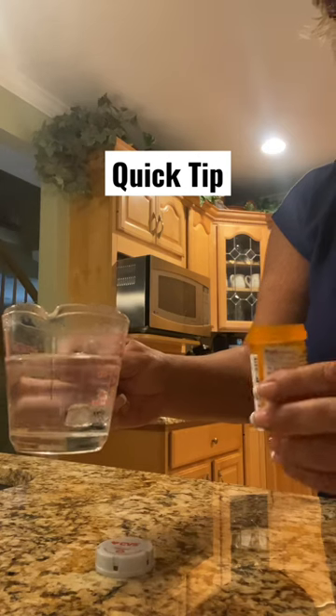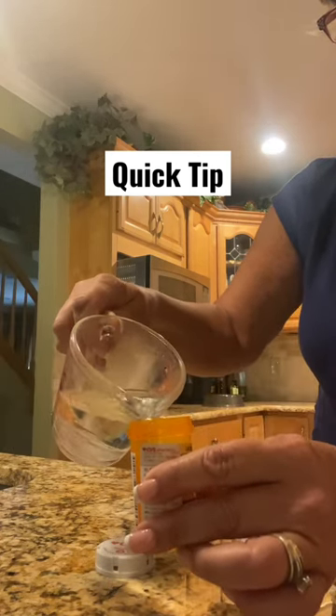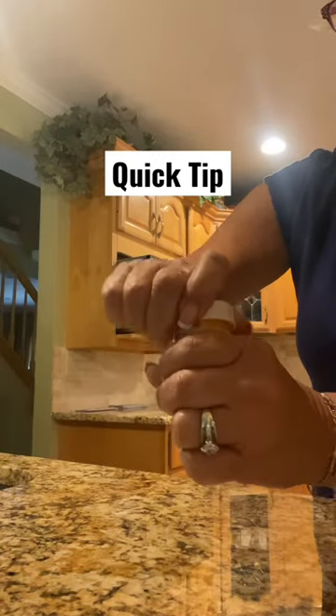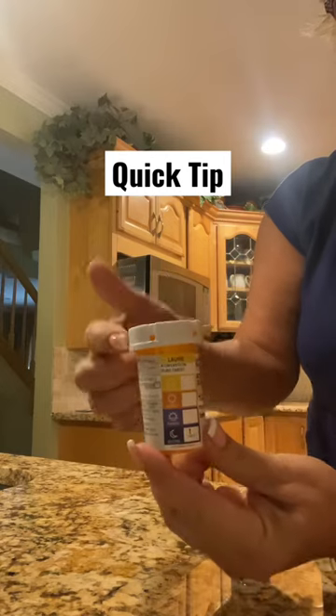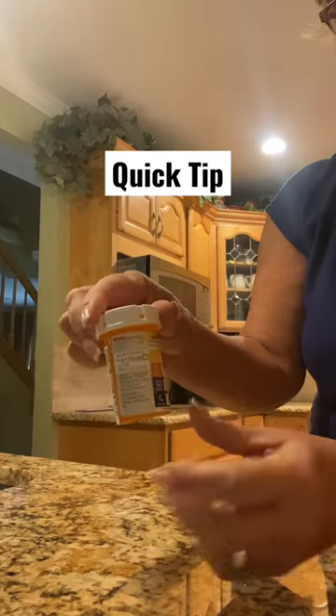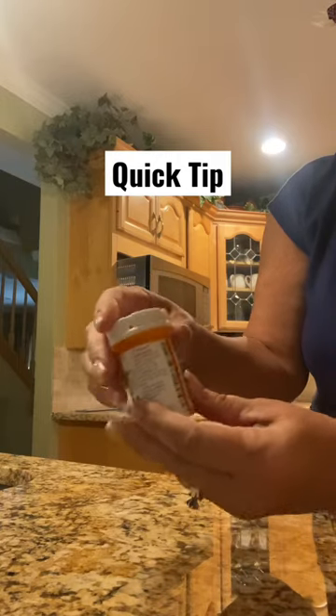Put some water in the microwave, get it hot, pour it into the jar, put the cover back on. The heat from inside will melt the glue that is underneath. Just leave it in there for a minute and then...